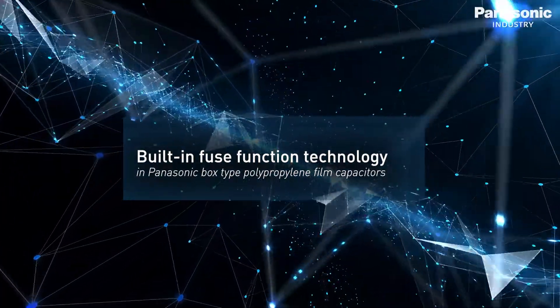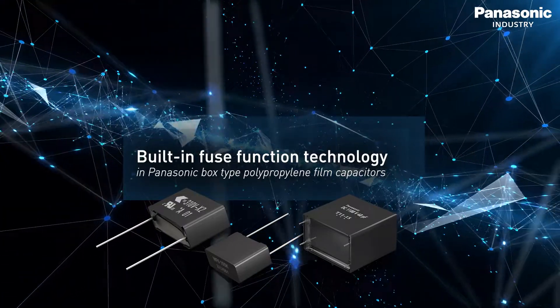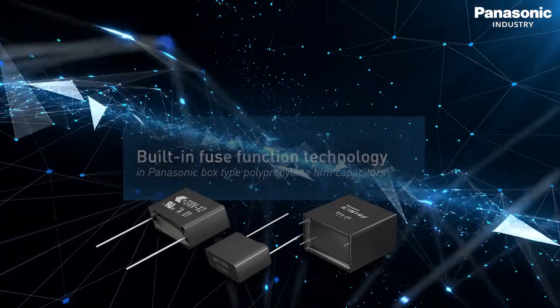In this video we would like to introduce to you the Fuse Function patent metallisation technology in Panasonic box type polypropylene film capacitors.